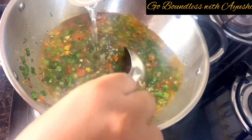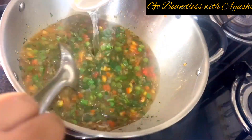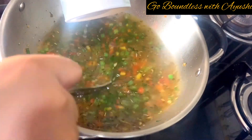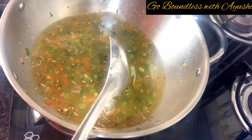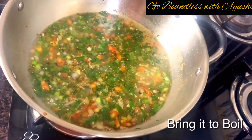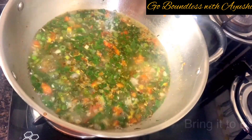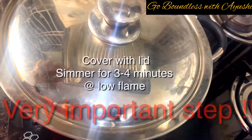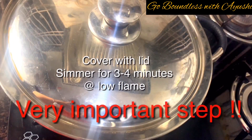Now I'll add about 3 cups of water — that's the perfect measurement, you don't need less than 3 cups. Add the water and bring it to a boil.